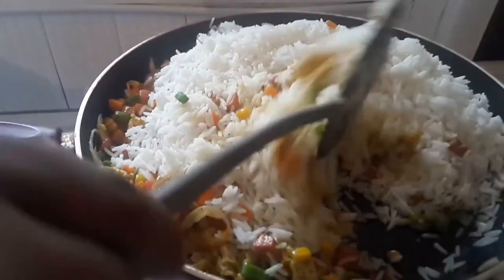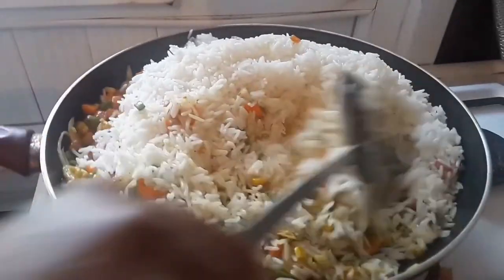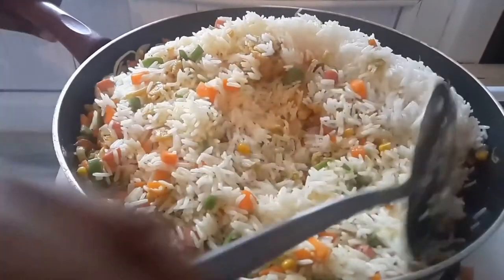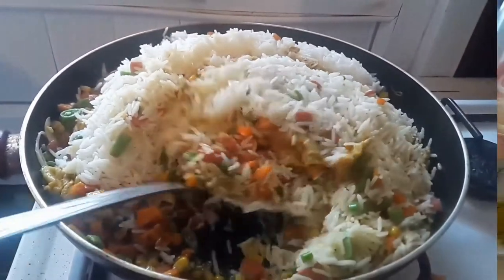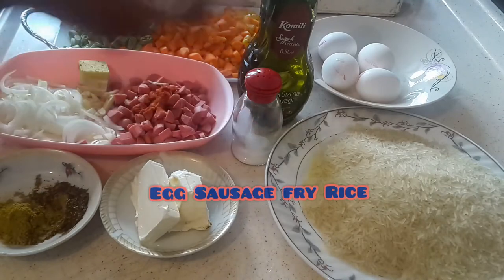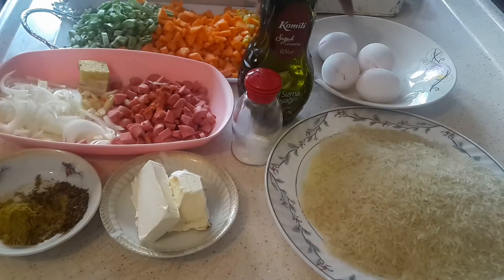In case you're a bachelor, a busy person, confused about what to prepare — make sure you stick to the end of this video. This doesn't take much time; in just a few minutes your egg sausage fried rice is ready. So enjoy watching! Here are the few ingredients for today's recipe: 1.5 kg of rice.